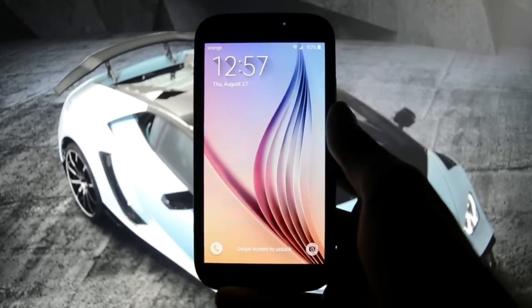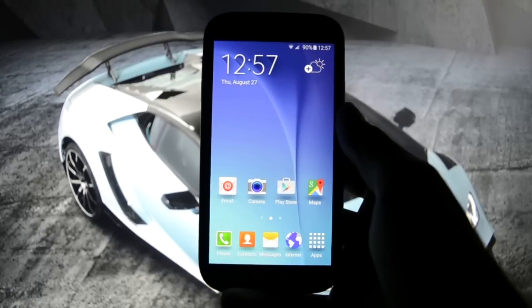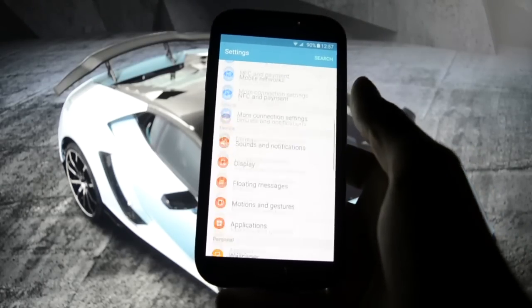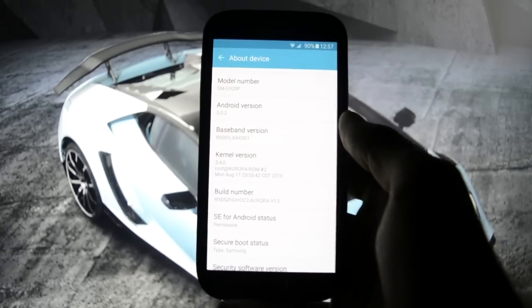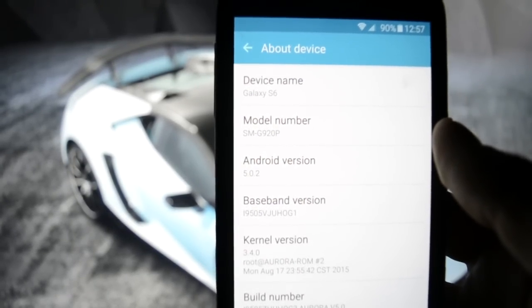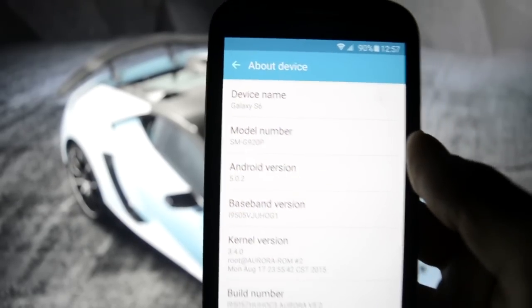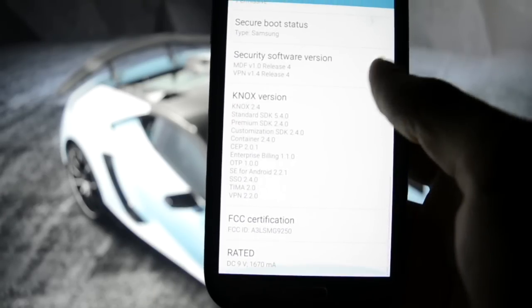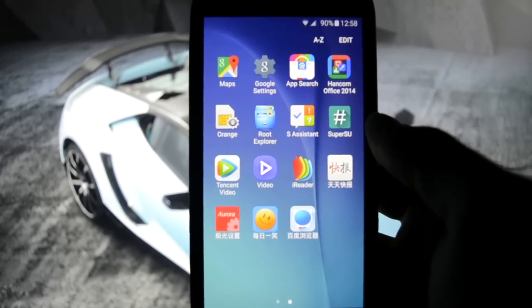Hey, what is going on guys, this is Wicked Android HD, and today I'm gonna be showing you Aurora ROM. This is a Galaxy S6 full port - SMG920P, the Galaxy S6 5.0.2 Lollipop variant - and it is Aurora ROM.